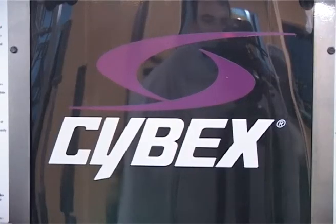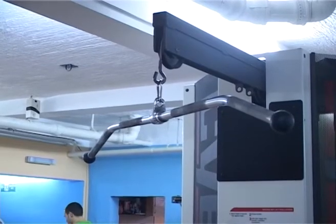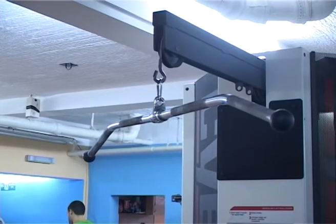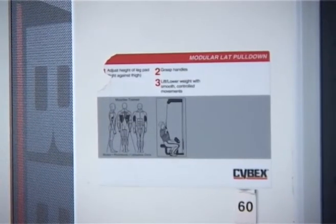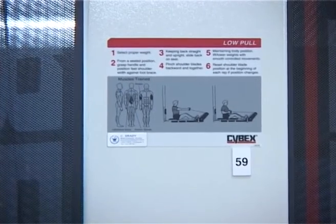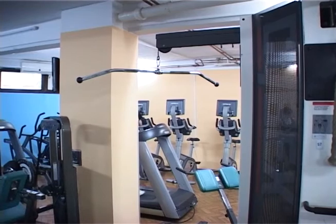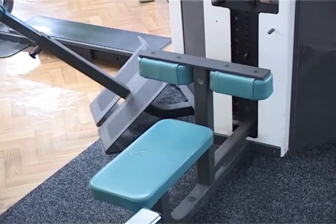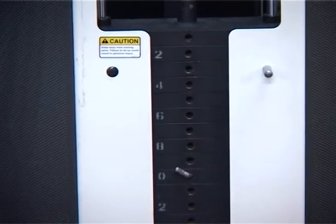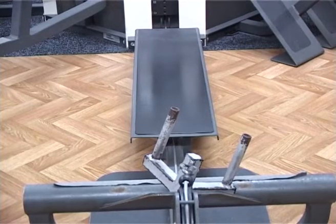Vežbe za leđe su uglavnom takve da se fokusiraju na leđne mišiće kao grupu, a ne na pojedine mišiće. Ovi mišići često rade zajedno sa bicepsima. Postoje tri osnovne grupe mišića u leđima: trapezius mišići u gornjem delu leđa, latissimus dorsi mišići u srednjem delu leđa i erektor spinae mišići u donjem delu leđa. Postoji nekoliko drugih manjih mišića u leđima koji će se razviti dok budete izvodili vežbe za tri glavna leđna mišića.